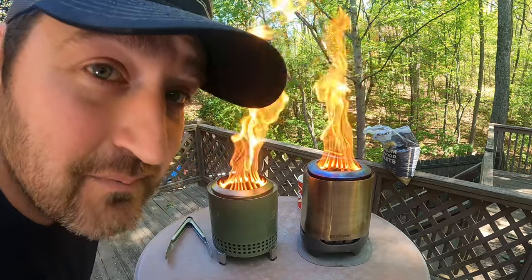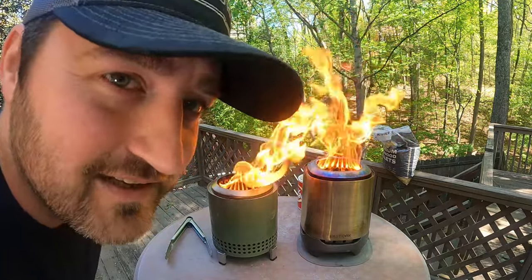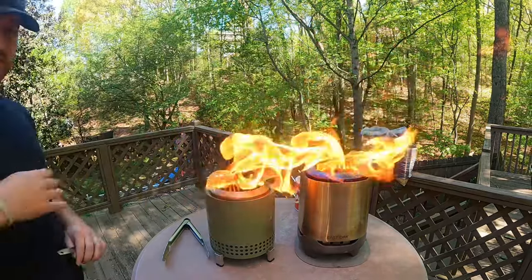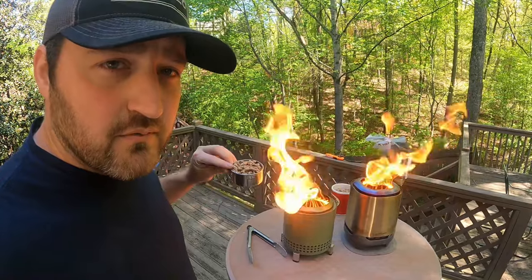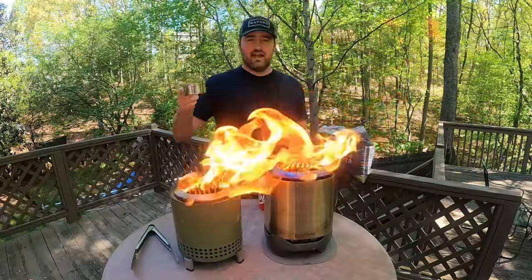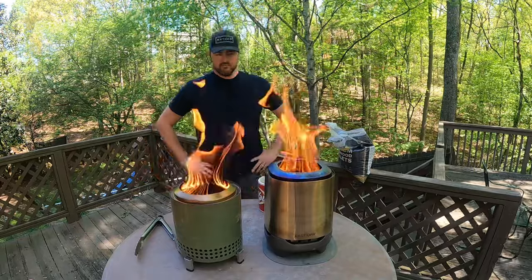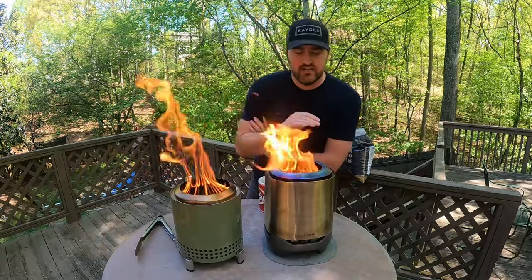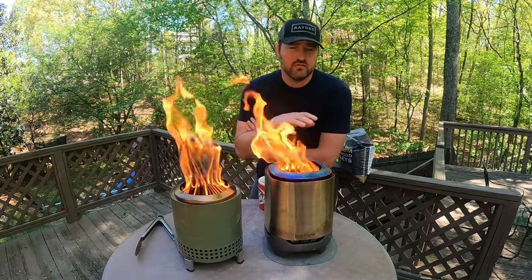Welcome back — dumping that whole cup of pellets in there was not a fair test. It snuffed out both of them and didn't work. So we're going to do a different test: at full burn, I'll dump half a cup of pellets into each of them to see how it reacts, then let it burn down and do another half cup. Then I'm going to try one whole cup and see if it slows it down or puts it out.